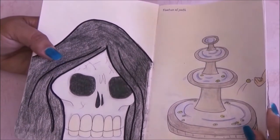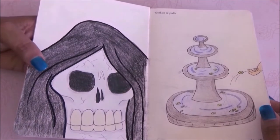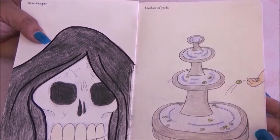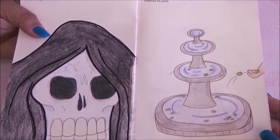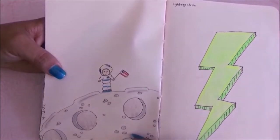This page said to draw the Reaper, so I drew the Reaper's face. On the other page it was the fountain of youth — I drew a fountain with a coin in it. Then man on the moon, and that's exactly what I drew.